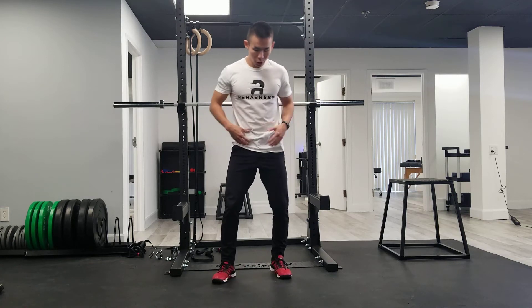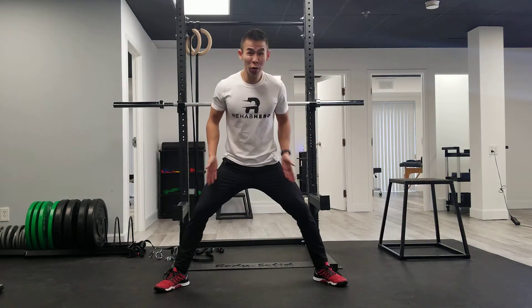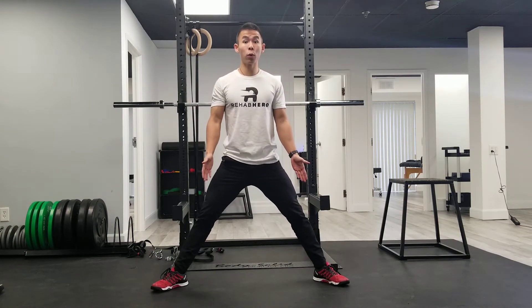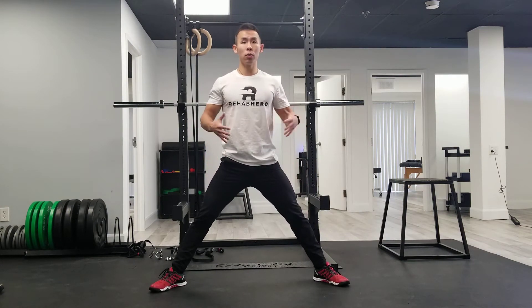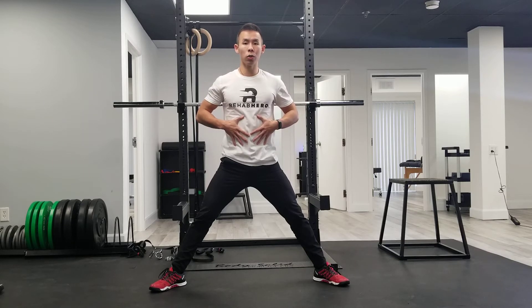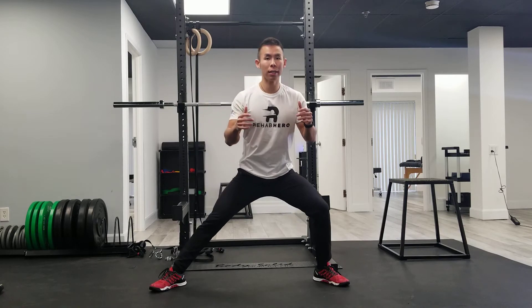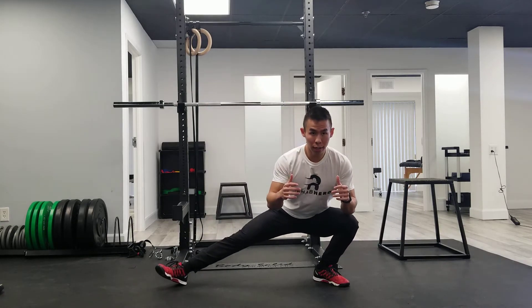This is the Cossack squat. Start off with a pretty wide stance with your legs, toes pointing out at 45 degrees. Make sure you squeeze your core so that it's nice and firm, spine remains neutral, and you're going to hinge and descend into one leg at a time.